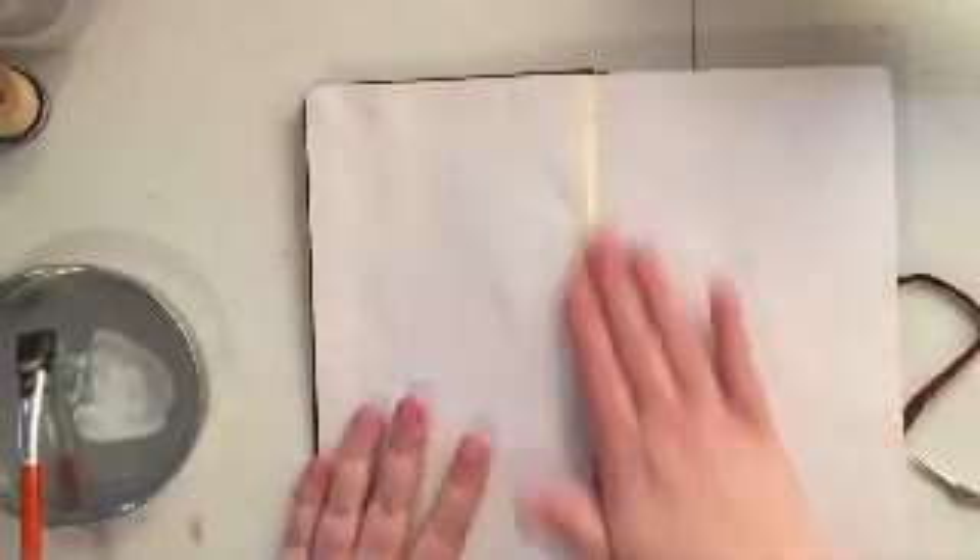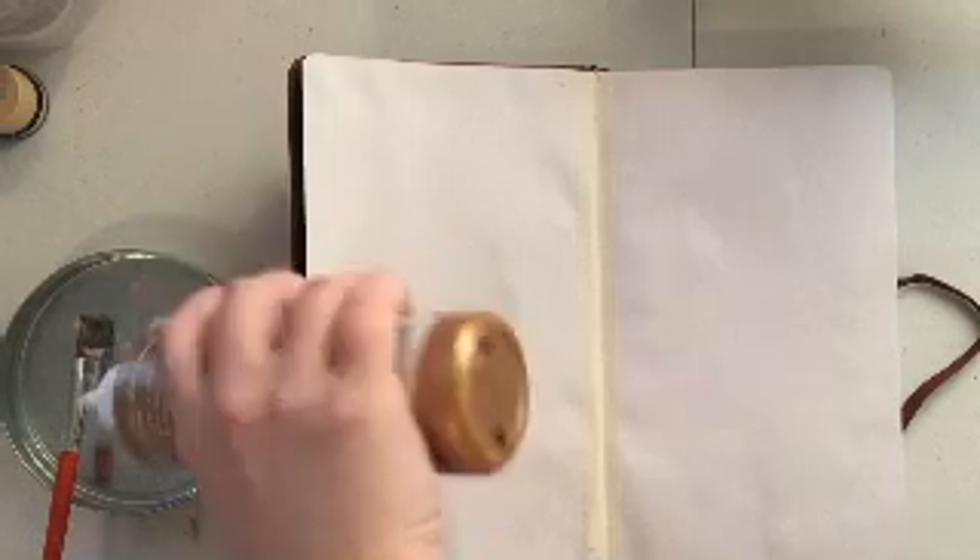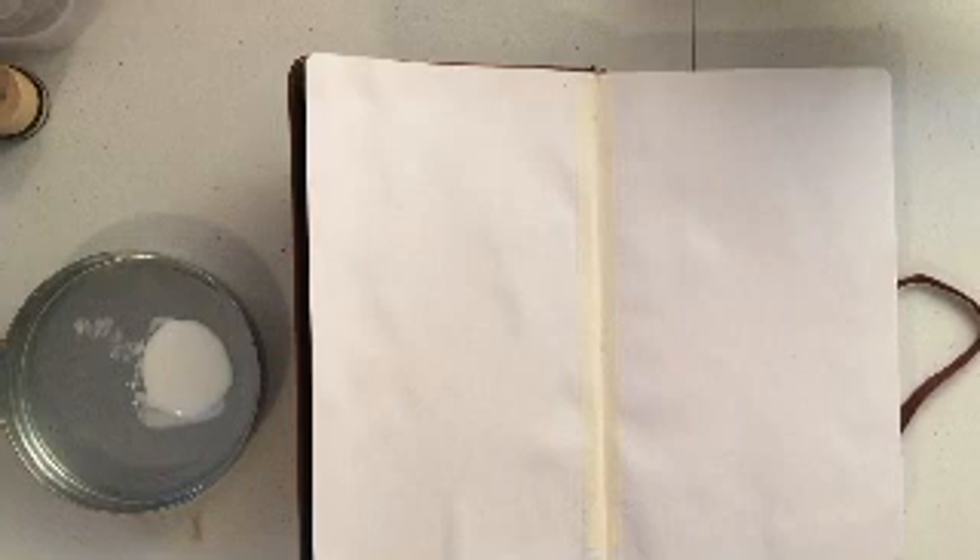Now if you look you can see there's some bubbling going on on that first page — that's from where I glued two pages together to give it a little bit more stability. But by the end of this you'll notice that that's pretty well not noticeable any longer. It pretty much goes away.